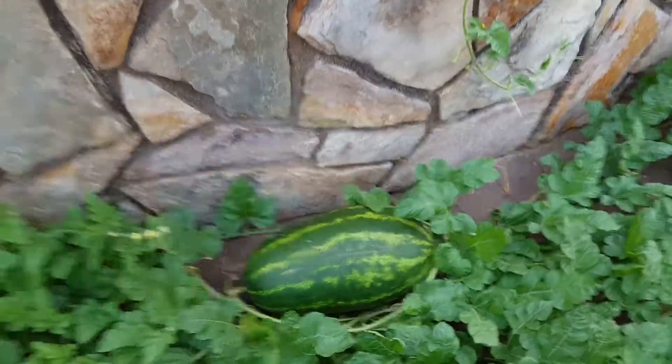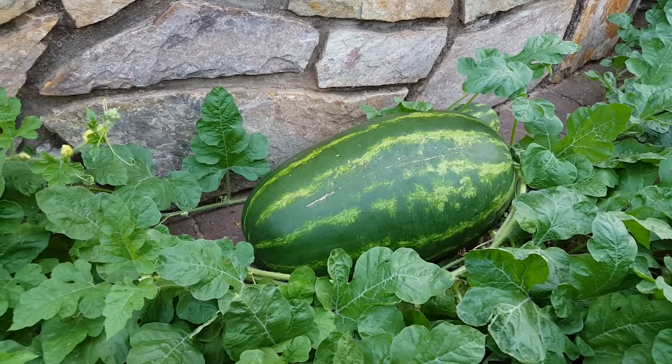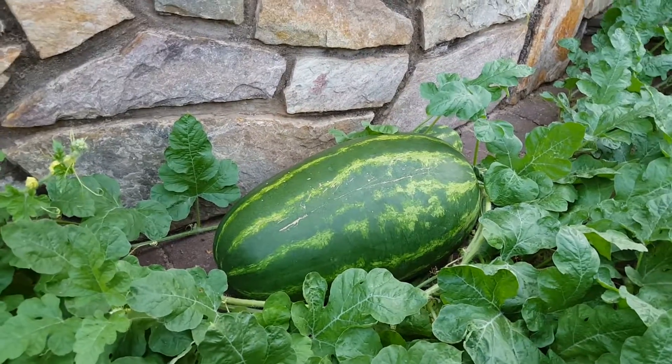All right, so this is the biggest one. Is this one ripe? I think so, but my dad doesn't think so. All right, well how do we know when a watermelon is ripe and ready to pick?